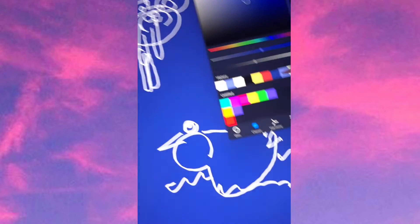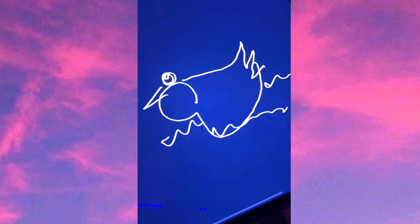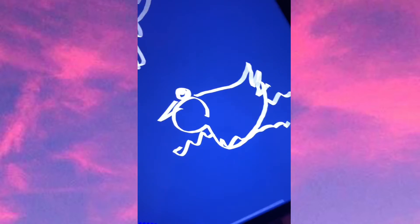Let's add some water. Moment of truth. Let's see how this one turned out. What the heck? What the heck? Honestly, pretty cute.